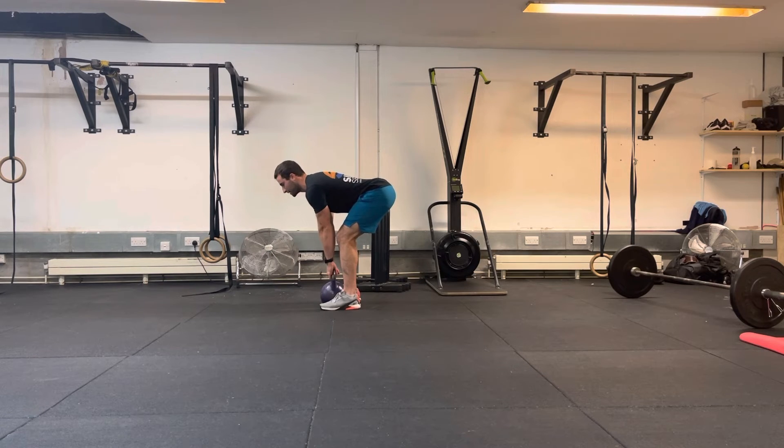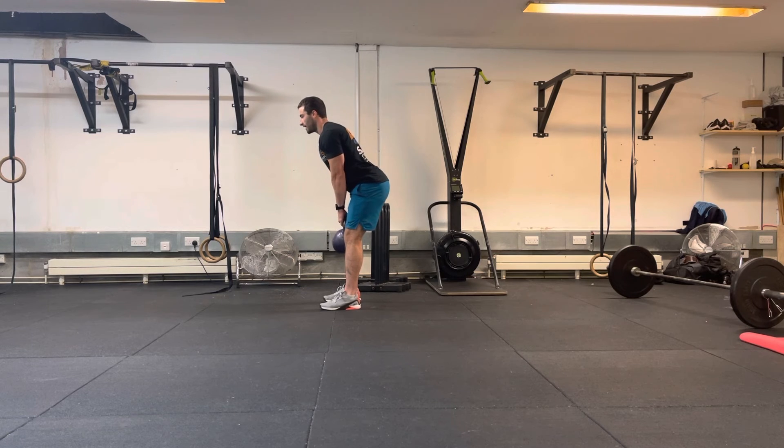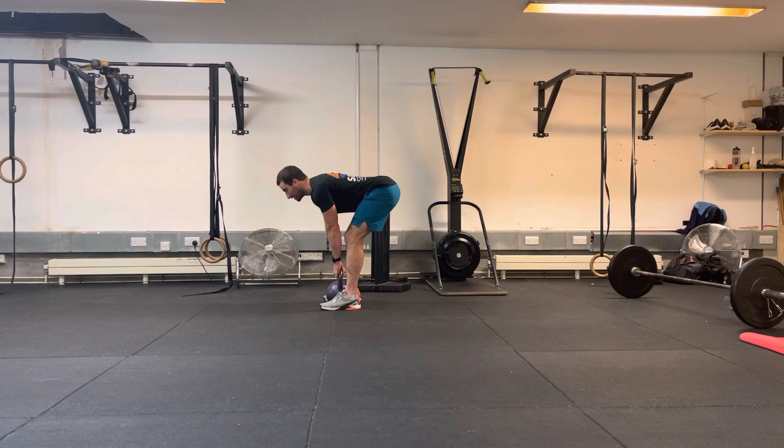You'll notice that my position won't change here as I'm bracing up. I'm just pushing the hips through, keeping that weight close to my centre of mass. Then back down. The kettlebell is going to follow the line of the legs as my hips move back, landing back in the middle of the feet, in line with where I started — just mid-foot.